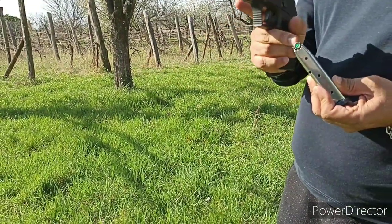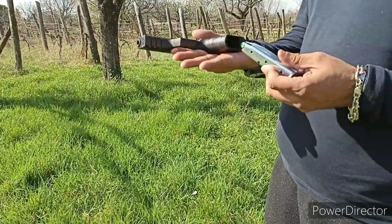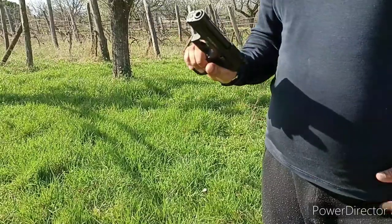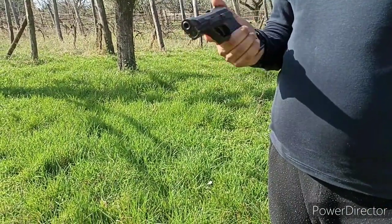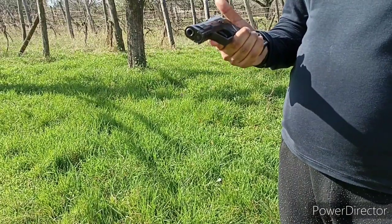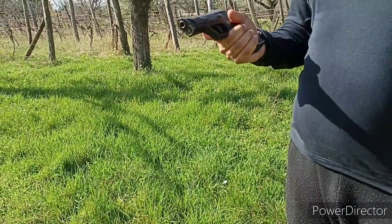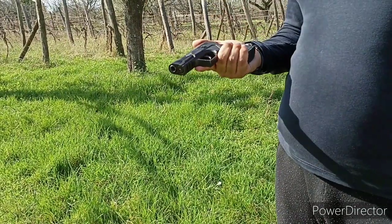The bullets with green color in the front show they are blank cartridges. This gun doesn't have any safety button for safety on and off. With this, you can keep the bullet in the chamber and carry it with you.